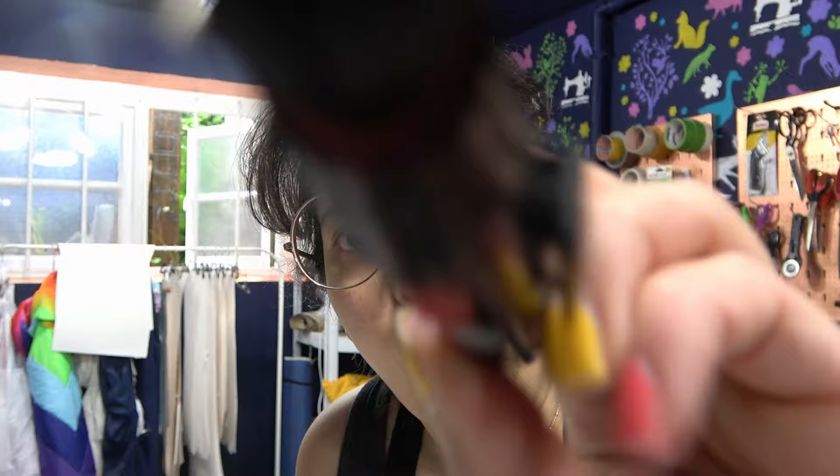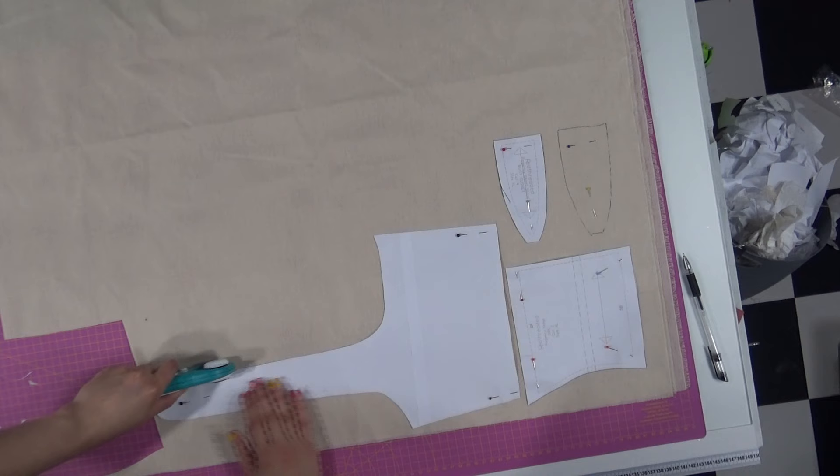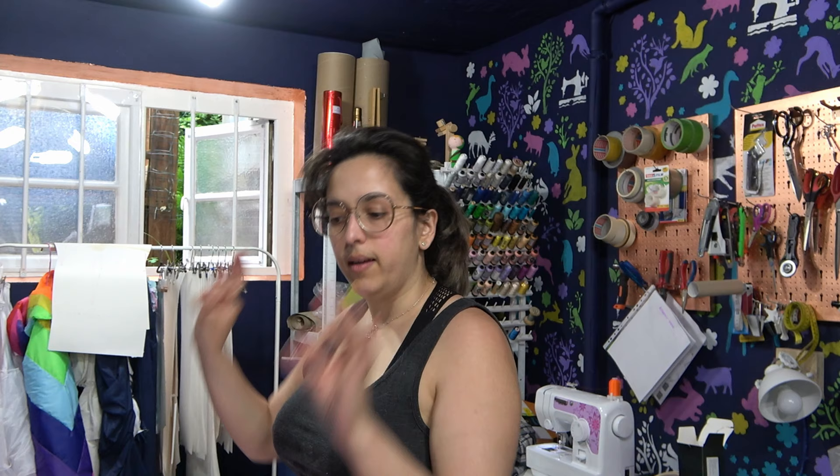It's all fun and games, but empire waistlines make me look pregnant and that's no good. But I want to try it out and see what will happen. Assemble and test. I'm feeling dangerous today — I'm not making a toile this time. I'll go right to the final thing.